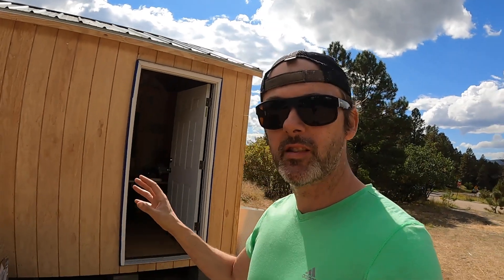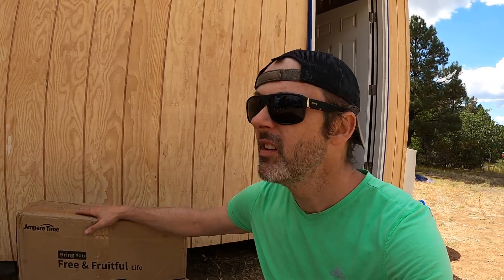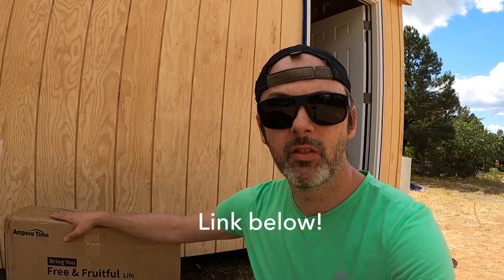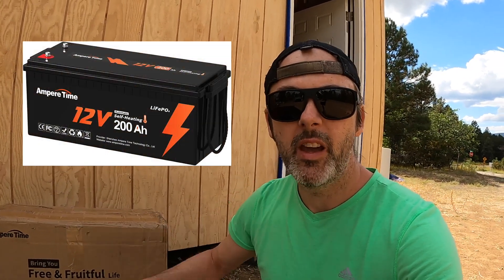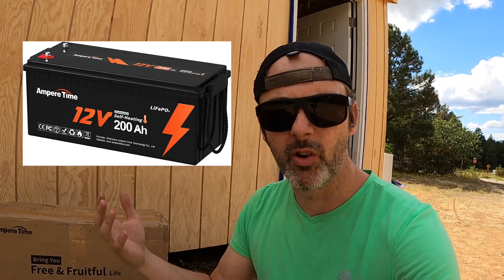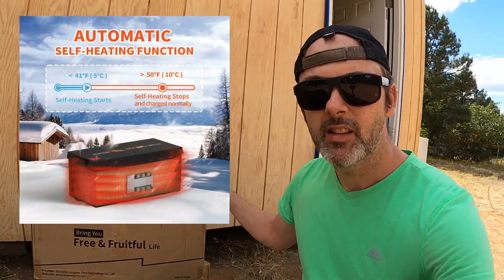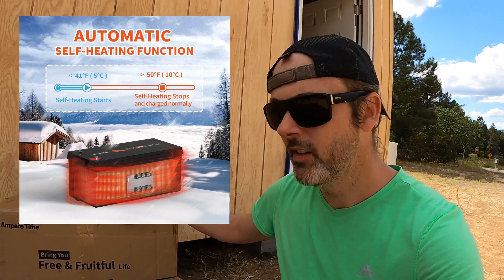The backbone of our whole system was a partnership with Ampere Time. One of the biggest expenses in a solar system is going to be your batteries — it's the most challenging and expensive aspect of building an off-grid high-altitude system that stays up 24/7 during winter. These are self-heating lithium-ion batteries. In the morning when power starts going into the batteries, when all the molecules are still frozen and don't want to accept a charge, heating elements inside the battery case heat it up so it takes charge quicker.